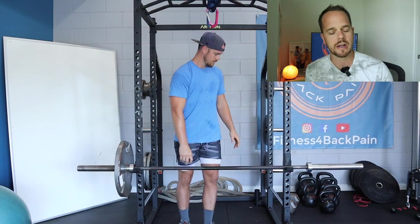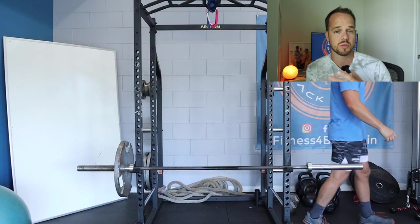Everything you do, whether it be core training or loaded exercises with the barbell, you have to maintain yourself under the pain threshold. We're trying to build resilience, stiffness, toughness, and more strength in these tissues so that you can withstand more and become more resilient — getting back to the hobbies you want to do outside the gym. We want to make sure that what you're doing in the gym is not keeping you from what you want to do out of the gym. You don't want to spend your off time recovering from your workout.